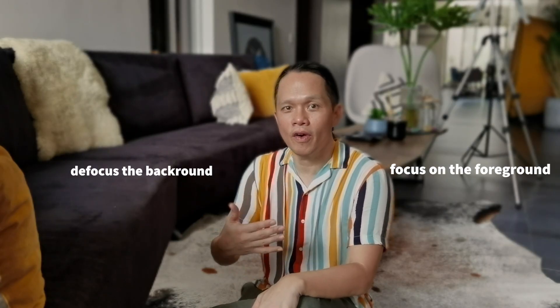You can blur the background and focus on the foreground, making your subjects stand out and directing the viewer's eye to exactly where you want it to be. I love this effect.